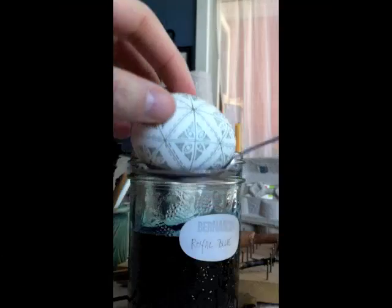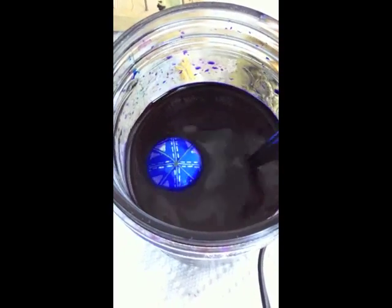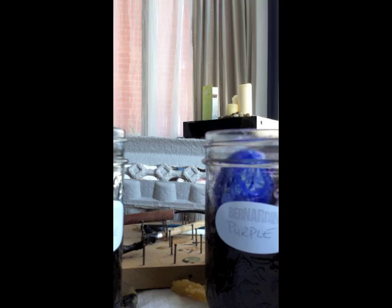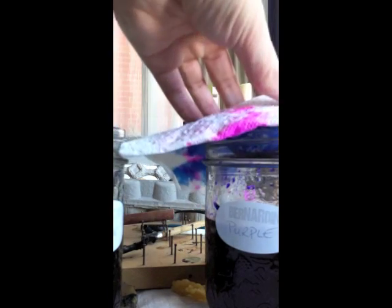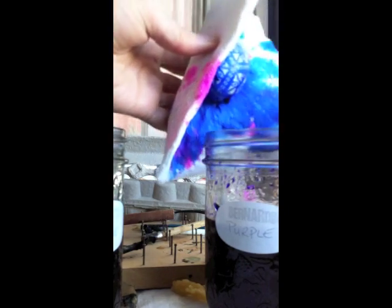In part four, we're going to dye the egg and remove the wax. First, I tried it in royal blue and lowered the egg into the royal blue dye, but I thought it looked a little too light. So I tried it for a minute in the purple, and that gave it a deeper blue color. I lifted the egg off the spoon with a piece of paper towel and dabbed it dry rather than rubbing, because rubbing will cause the dye to come off.